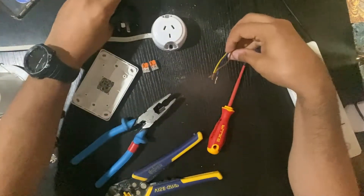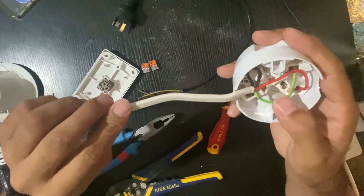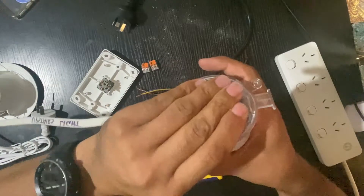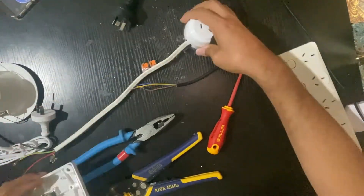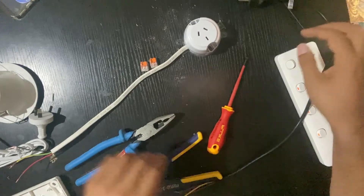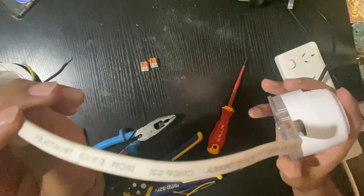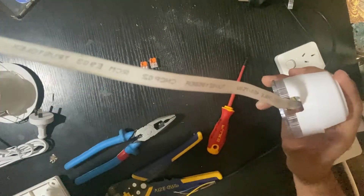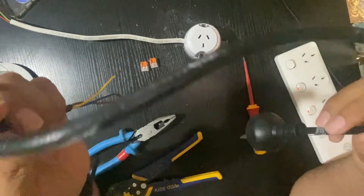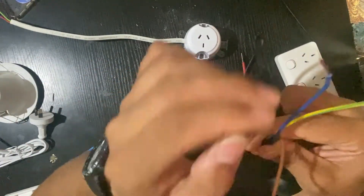I have already stripped these cables and wired them into the terminals. This cable here is coming from your switchboard, and this cable is coming from the downlight to your switch on the wall — coming from inside the cavity to the ceiling and back down to the switch. This one is your supply from the switch to the switchboard; it's a 3-core cable with active and neutral.